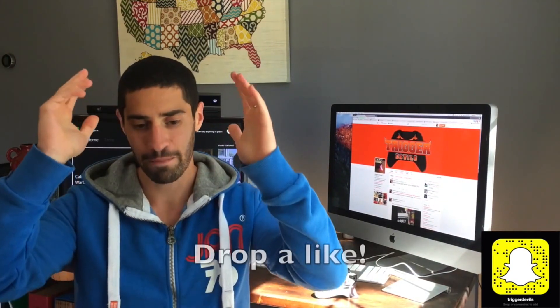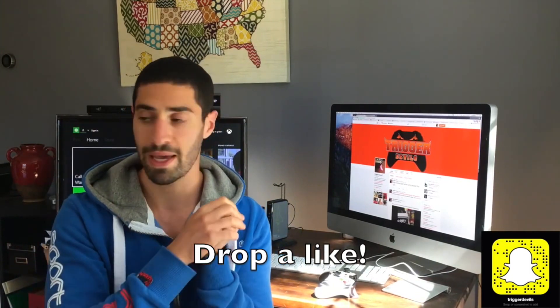That's what I got for you guys today. Big stuff happening. Thank you to the Trigger Squad — you guys are awesome. It's going to be a grind until we get there, so I got a lot of work to do. I got to go.